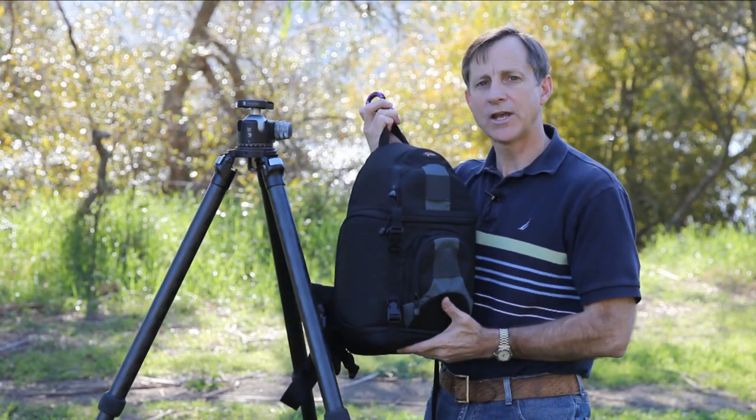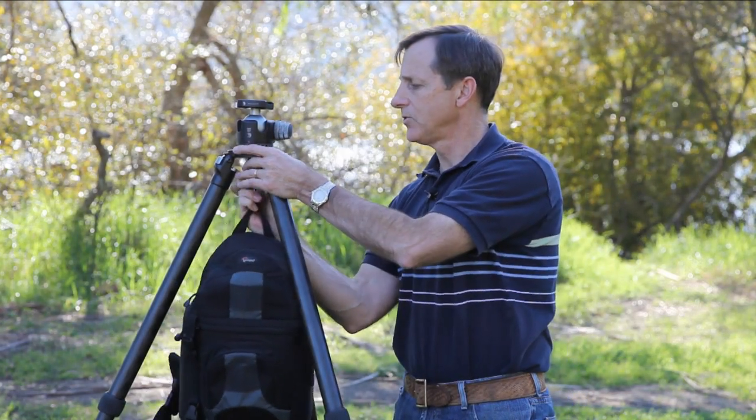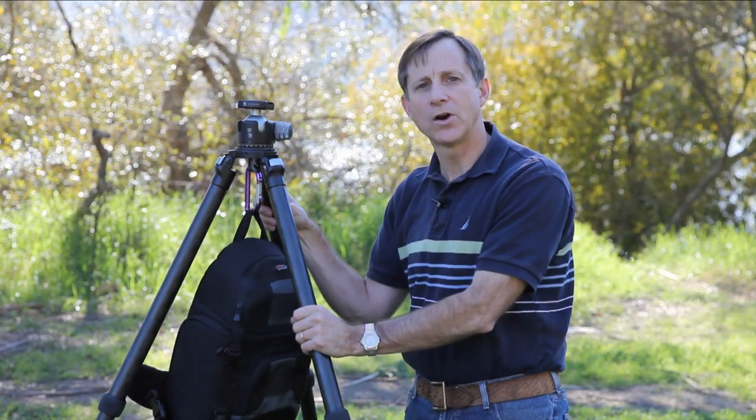If you have a somewhat less sturdy tripod or a smaller tripod you're traveling with, one way to increase sturdiness is to add extra mass by hanging your camera bag on the bottom of the tripod. Most tripods have a hook for exactly that. You can hook your camera bag using the strap or a carabiner directly into the swivel hook on the bottom to add extra mass and stability.